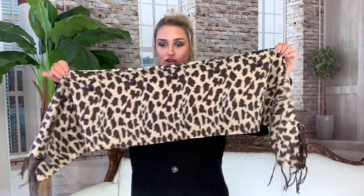For style number two, this is called the shawl. You're gonna take your scarf, grab the edge so it's all out and ready to go.